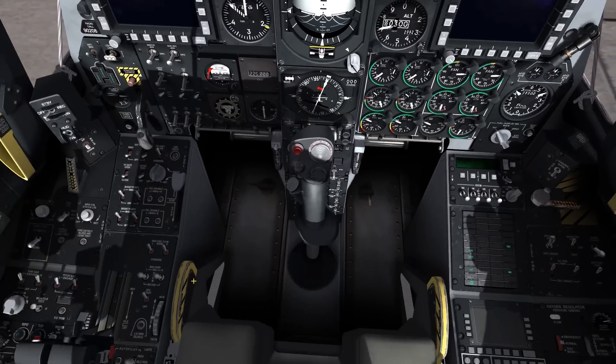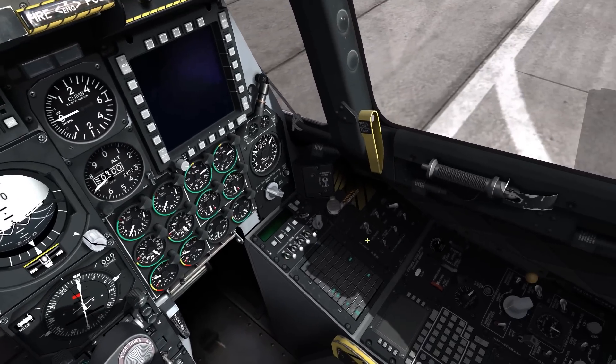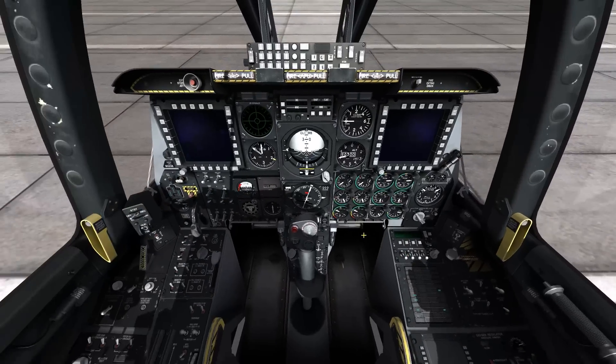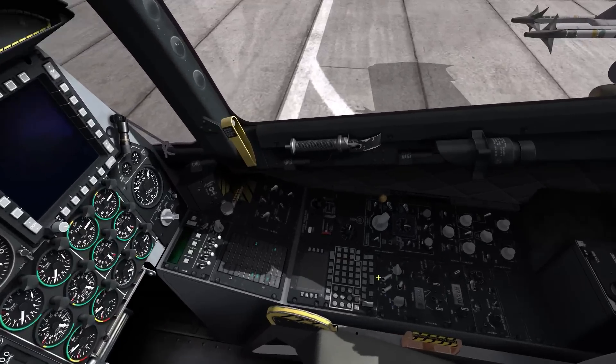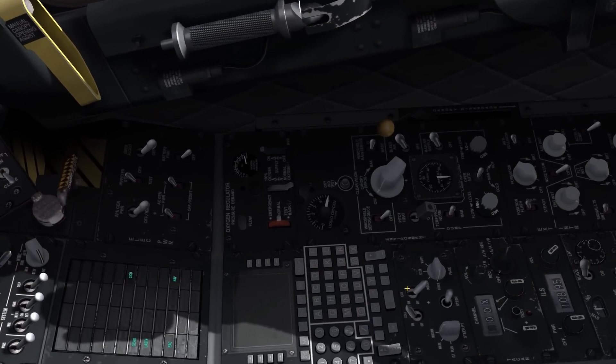Now, both engines are good, so I'm going to turn my APU start off, my APU power gen, and my battery off. Now at this point, I'm going to start on my systems. So let's come over here — CC CDU and the EGPWS. We're going to turn that on.